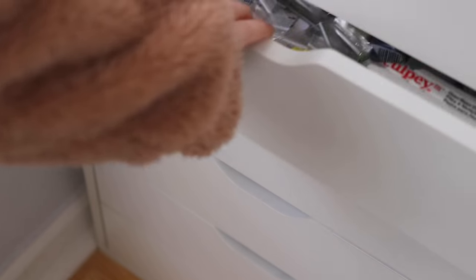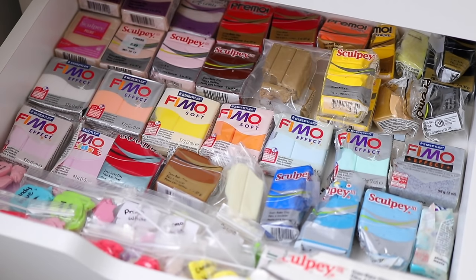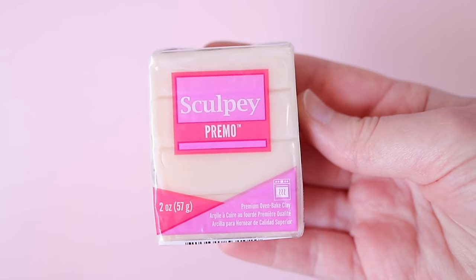First and foremost, let's talk about polymer clay brands. I find that most clay brands work well, but the ones I use are Fimo, Sculpey 3, and Sculpey Primo.